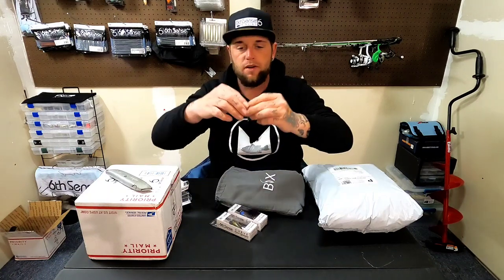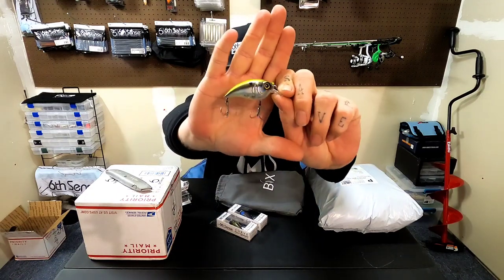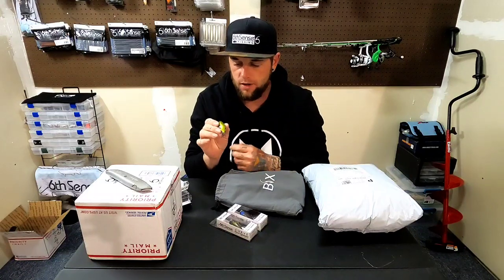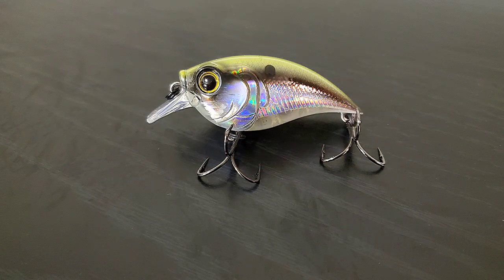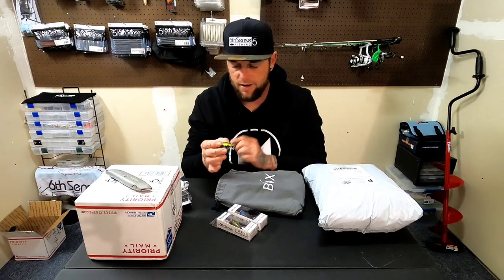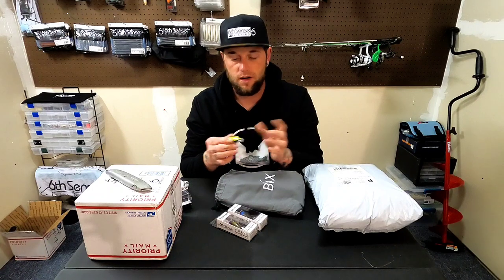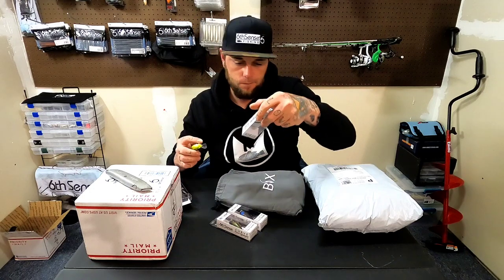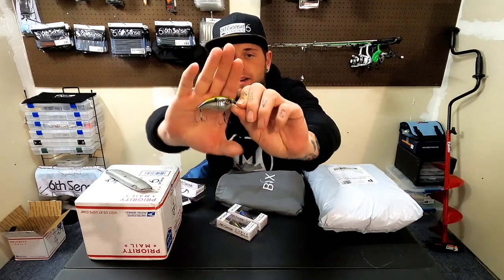Here's the bait we've been waiting for — the Curve 55. These are the finesse little squarebills that dive up to three feet, so they're shallow diving finesse little cranks. They're gonna have a very erratic hunting action, with more of a one-knocker rattling system. Super tiny little bill — dives up to three feet max, so it's going to be perfect for ponds or cranking shallow water rocks.